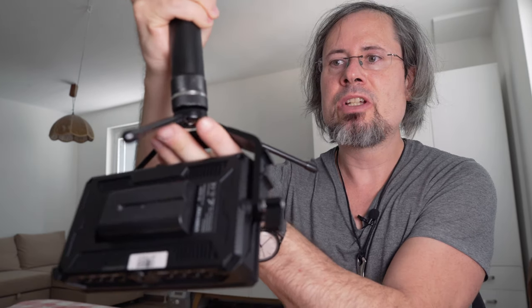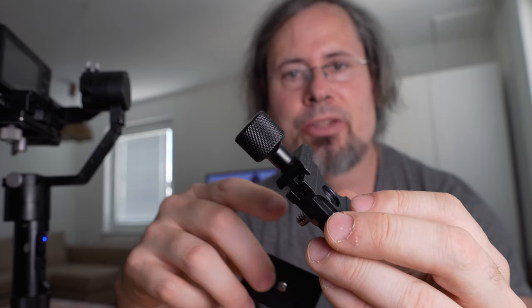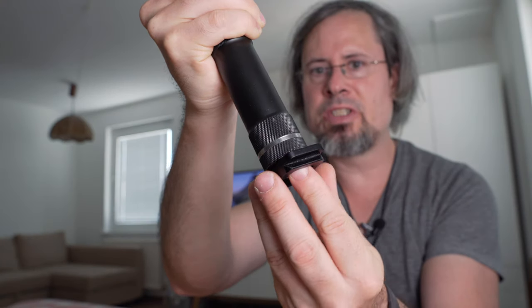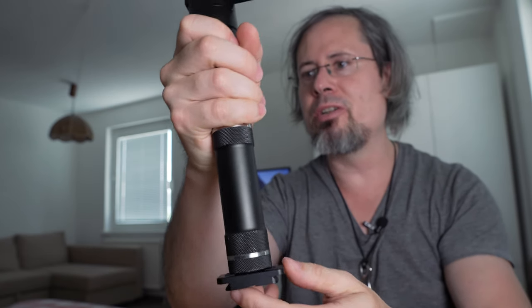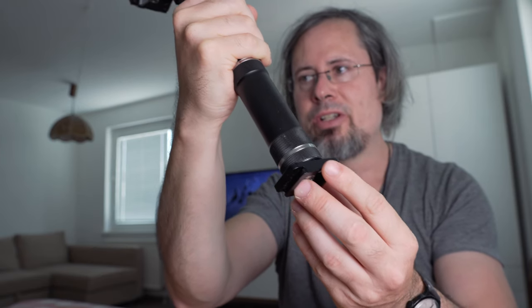My last solution to mount the field monitor on a gimbal is probably my favorite and the most solid. The idea is to put the field monitor directly on the screw at the bottom. For this I use an Arca Swiss compatible blade that I put on the gimbal, and an Arca Swiss compatible clamp that I put on the field monitor. This blade can also be used to put the gimbal on a tripod if you have one with an Arca Swiss compatible clamp.